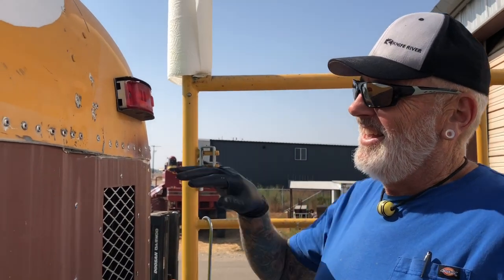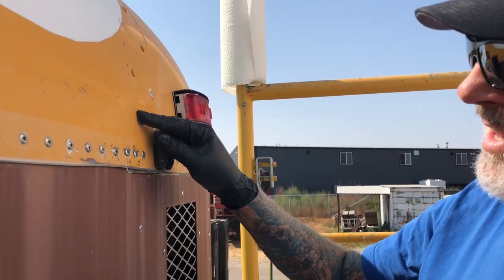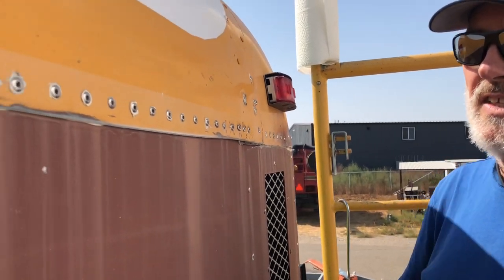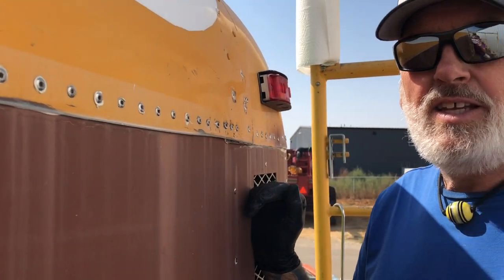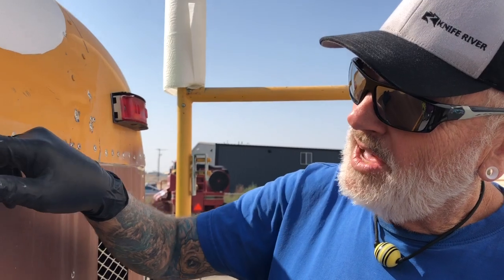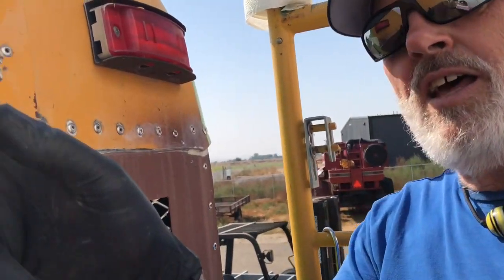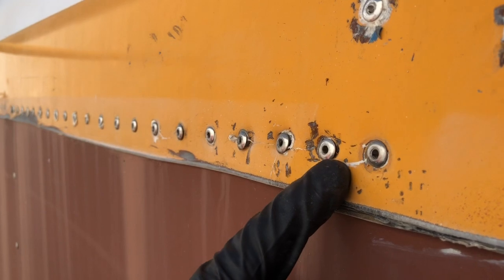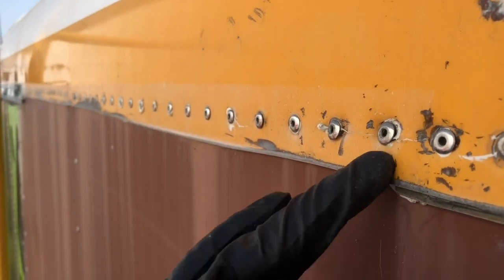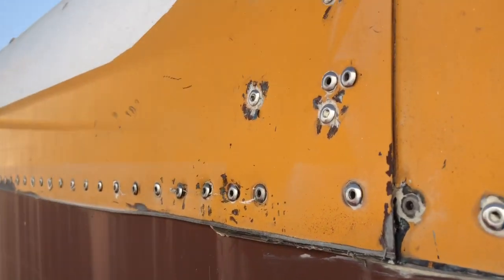So we're up here caulking rivets — I call it caulking the rivets. These are not waterproof rivets, so as much as anybody that doesn't want to caulk them wants to fool themselves, go ahead, but I'm here to tell you they're not waterproof. Some of them aren't laying down flat — see how that one's not laying down, that one's not laying down, that one's not down tight.